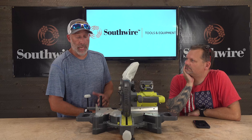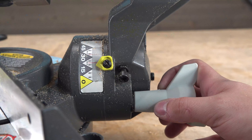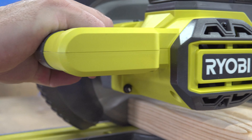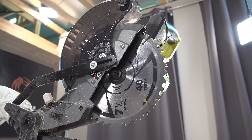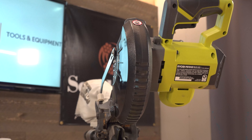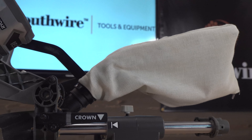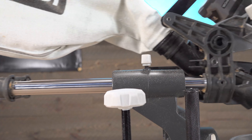Some notable features of this saw: it has a miter of left and right 47 degrees, a bevel of 45 degrees, and a capacity of 10 inches. One nice feature is when you're changing the blade, the guard will stay in place. The tool wrench is located right on the back and there's a big arbor lock in the front to assist you. On the back it rides on two stainless steel ball-bearing rails for smooth operation.